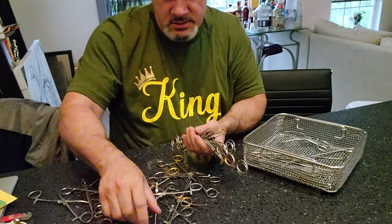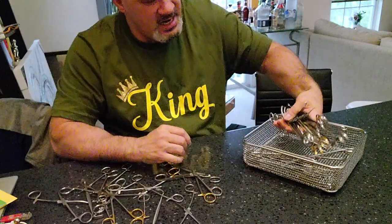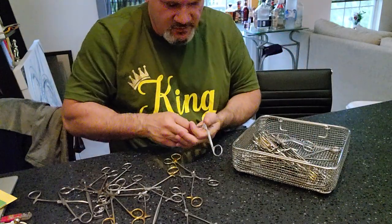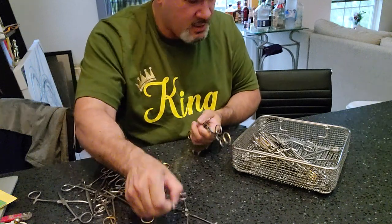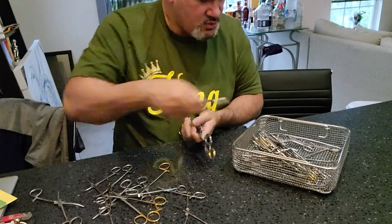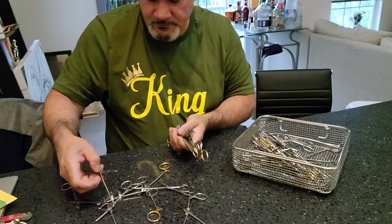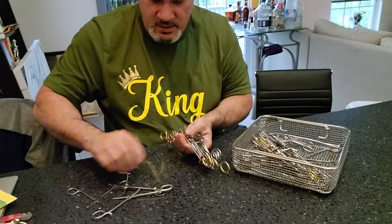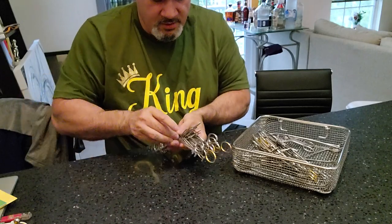We are opening all our instruments, all nice and butterflied. This is the way all instruments should be sent back. Any retractors have the instruments in the bottom. All instruments face in the same way to protect them. We've got our instruments all opened up and butterflied.